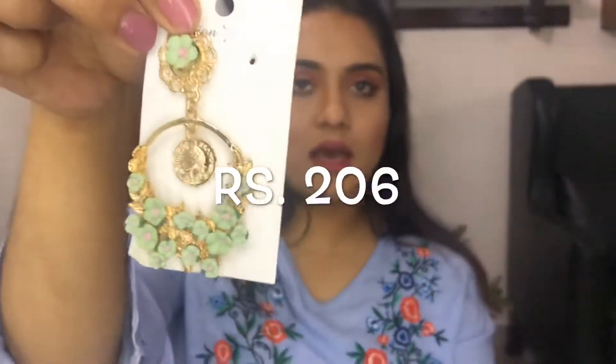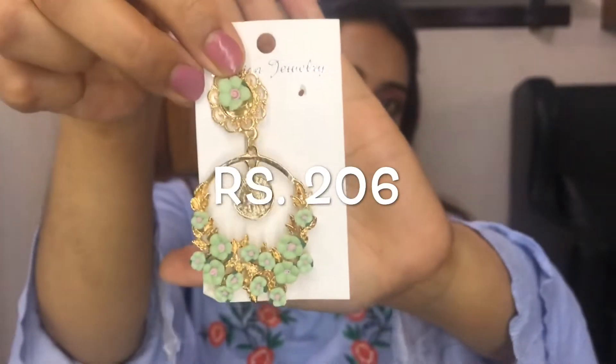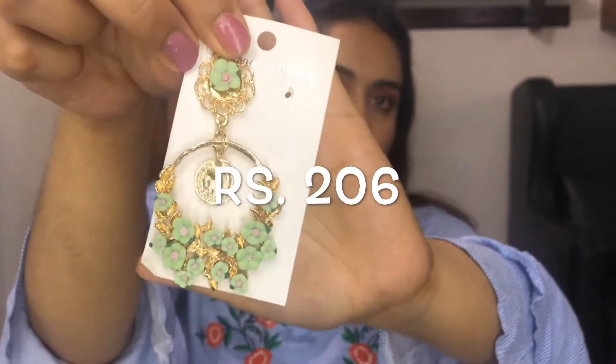This is the next pair of earrings. These are green in color — fista green — and very pretty, though they are kind of long. So if you don't have a thing for long earrings, don't get them. If I were to wear them, they would come down quite far — but they do look very pretty.